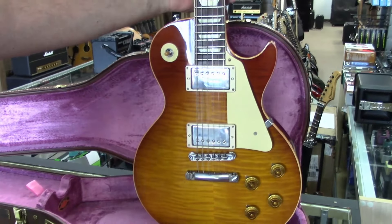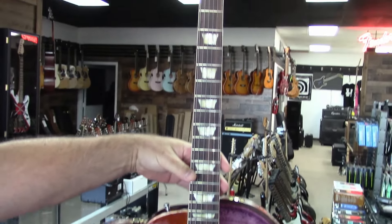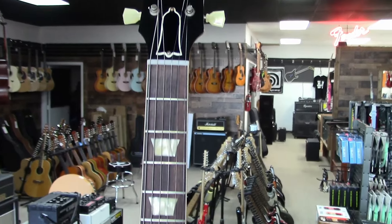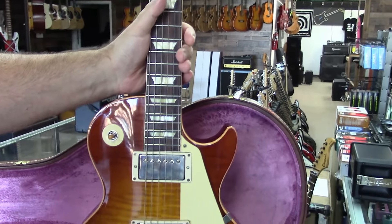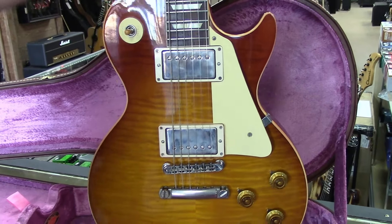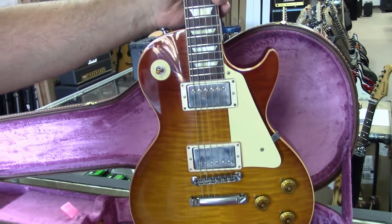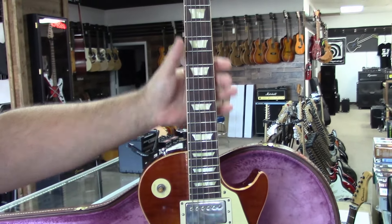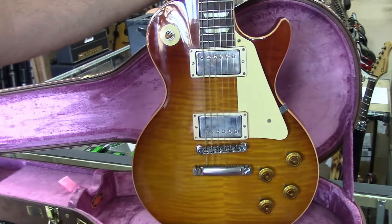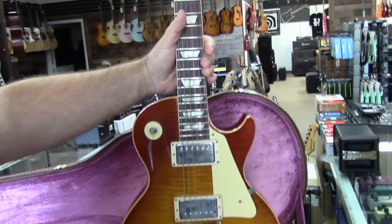Starting in 2016 they began doing them like this — this just happens to be the 60th anniversary edition. Every R9 from the Gibson Custom Shop since 2016 is based upon this guitar. The new CEO JP took over in 2019, which is why the quality of the production line has also gotten better. This is a first year with brand new management, and these are as good as they get. If you're looking on the used market for one of these, you'll pay anywhere between high $4,000 to $7,000.